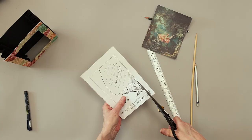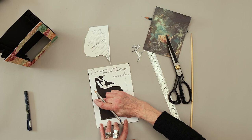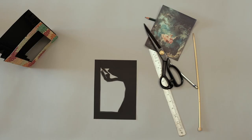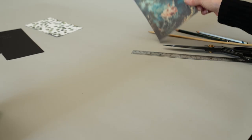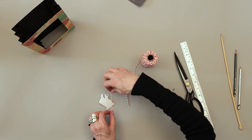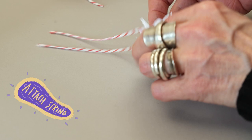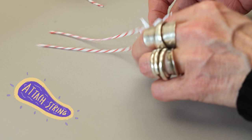Trace each of these onto separate pieces of paper. Cut them out of your coloured card. Cut out your swinging woman, then attach two pieces of string with sellotape. And assemble.